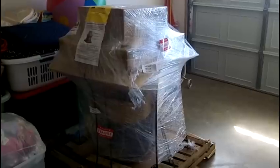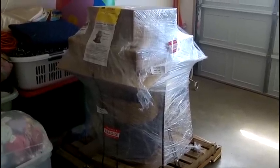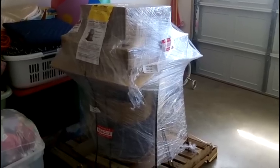Hey everybody, this is Jay Prince, the Prince of Q from Barbecue Sauce Reviews, and this week's review is on the large model Infinity Series Grill Dome Kamado.